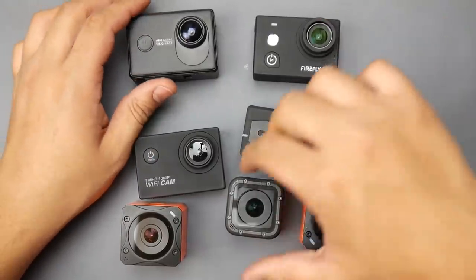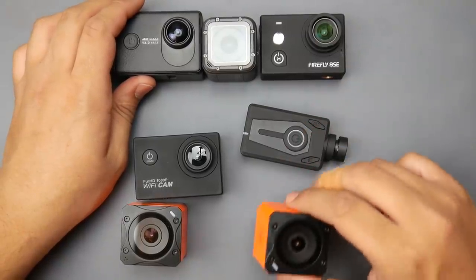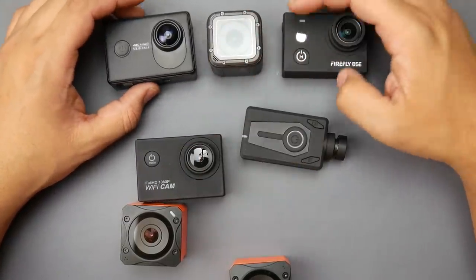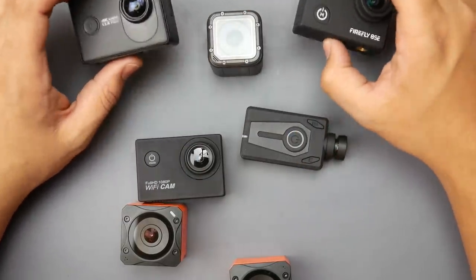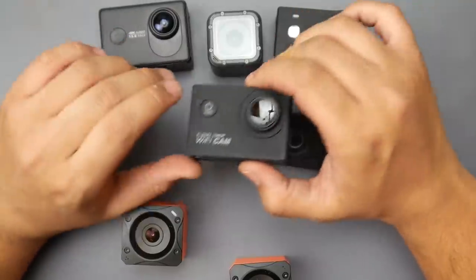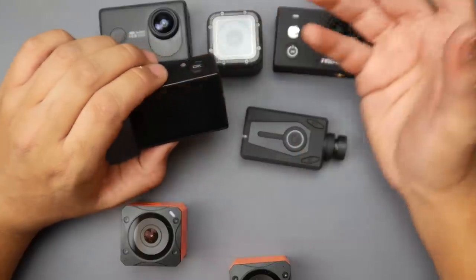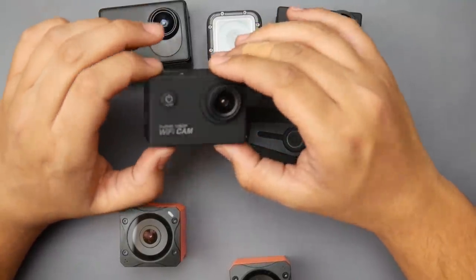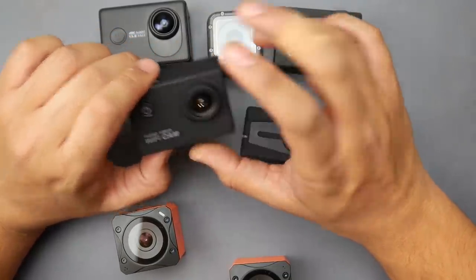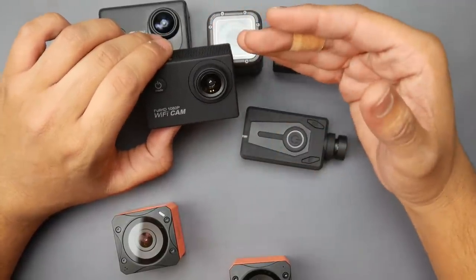These three cameras are what I always use, with this new one now added to the list. We'll look at footage from these two side by side. I also received this 30-dollar FPV action cam with Wi-Fi, but the quality is not what you'd want — even as a dashcam for your car it's really not great. It's like one of those cheap hub HD camera drones — absolutely terrible image quality.